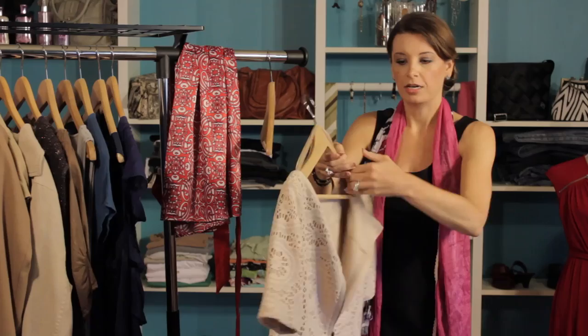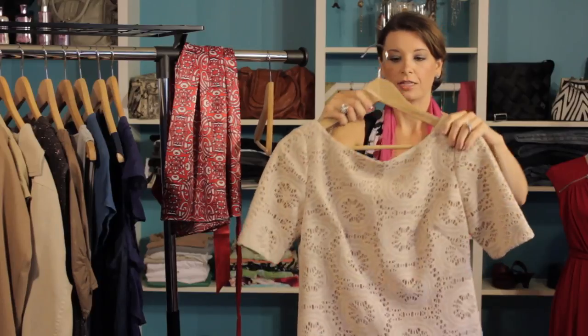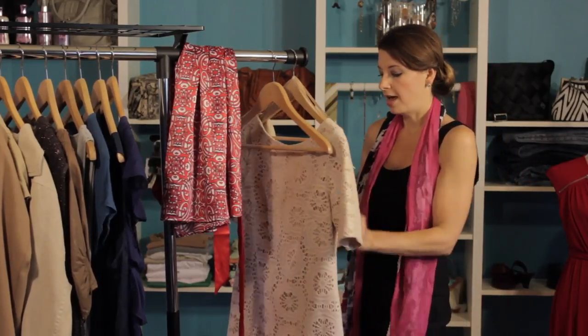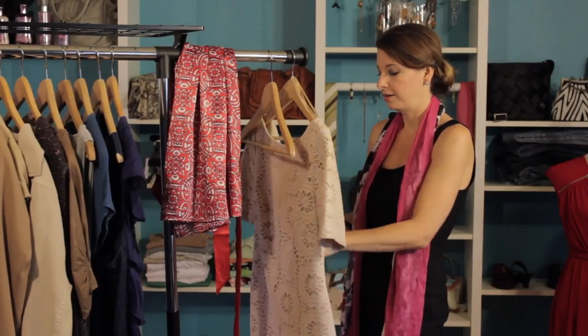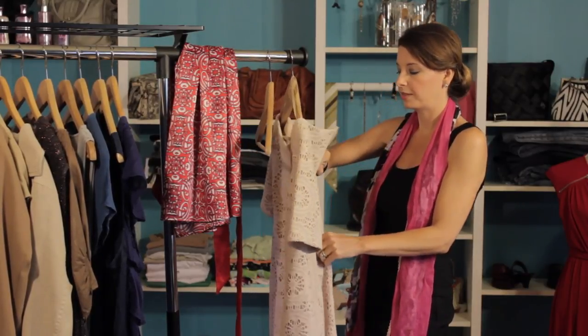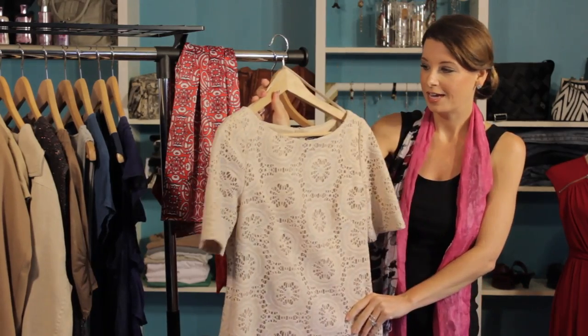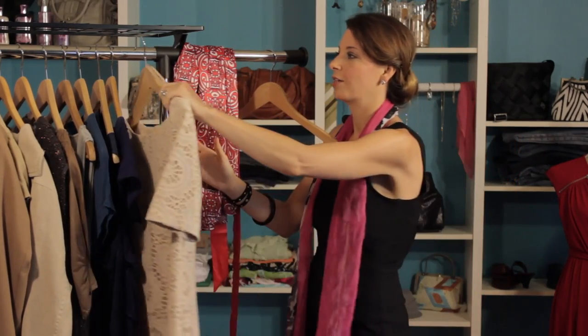Next, you'll want to just make sure that you make any adjustments to make sure that it's properly fitted right on the hanger. Next, we're going to zip it up. And there we go — we've got a perfectly hanging dress, and it's ready for our closet.